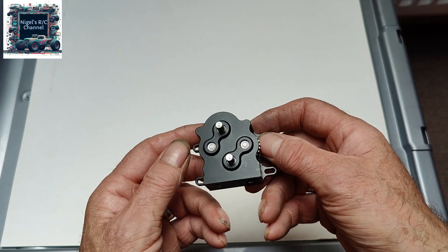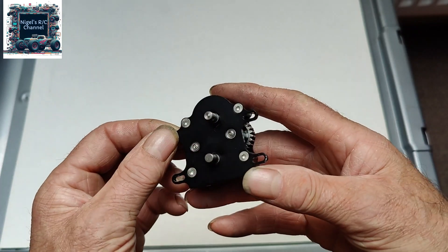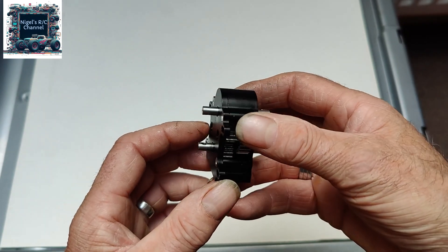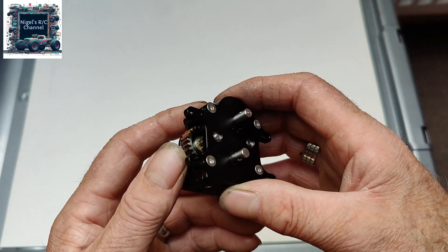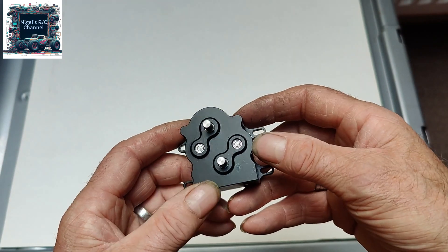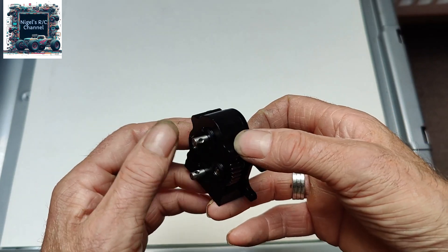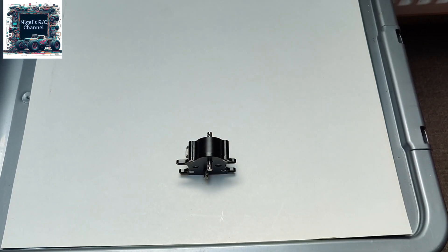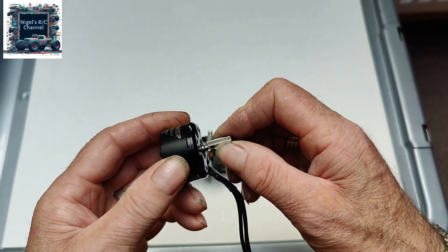I've just got this new gearbox. This little gearbox will take two motors and give me independent drive to front and rear. Fitting it in the chassis might be the most difficult part. It comes with a skid, a couple of screws to put the links on the skid, and two pinion gears. I'm looking at putting two Rhino outrunners on, with the pinion gear already on here.